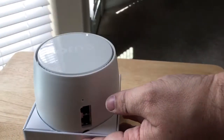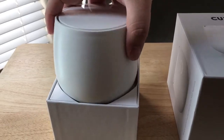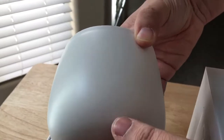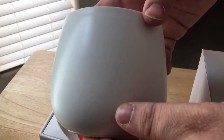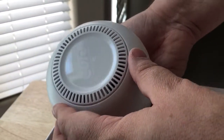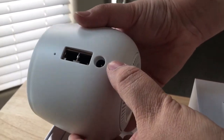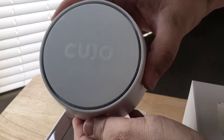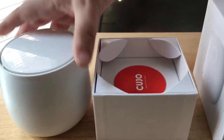We'll get to the unboxing now. Here's the actual Cujo device. You can't really see it — it's not on, but there's little eyes in there to let you know that it's working. It's not looking at you, just letting you know that it's working. There's the bottom part: you have ethernet in, ethernet out, power, and an eraser hole there. Some venting on top. That's the actual device itself.